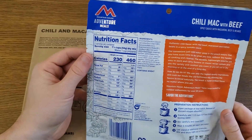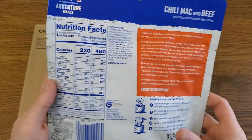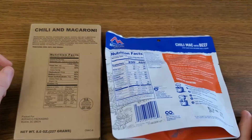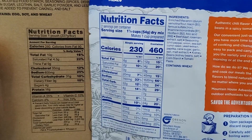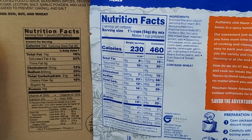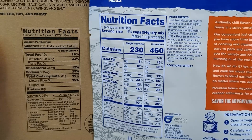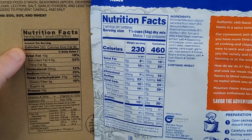To reconstitute the full Mountain House, you add 12 ounces of boiling water, making it close to a one-pound serving size if you eat the whole pouch — roughly twice the amount of food from a single Military Retort Pouch. Nutrition-wise, if you were only to consume half of the Mountain House, which would be an 8-ounce portion, it comes in at 230 calories, whereas the Military MRE main has 280 calories.